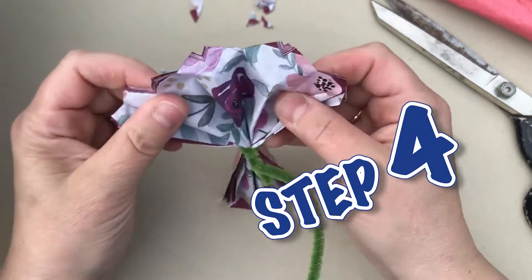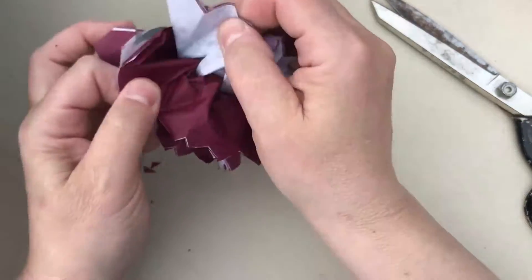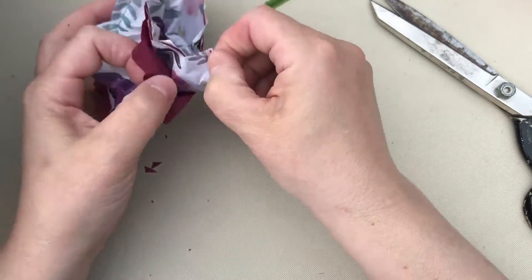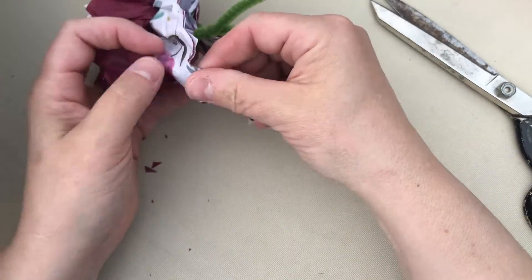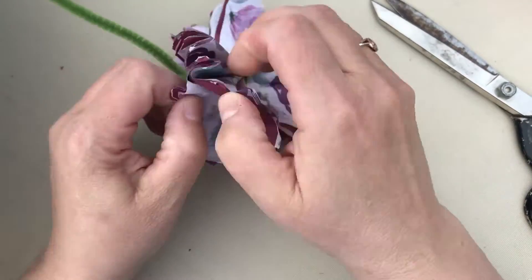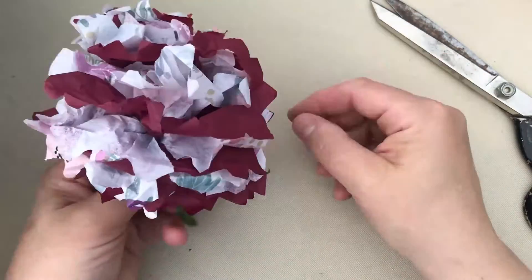Then you slowly open it up, open it like this, one at a time, and you keep going. Sometimes you'll rip and that's all right — it's okay if you rip some of it because every flower is different, right? Keep going like that and once you have both sides done, it looks like this.